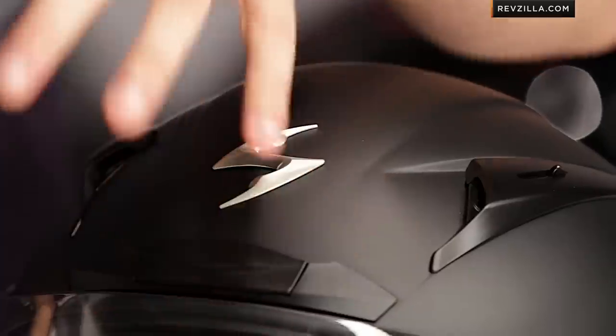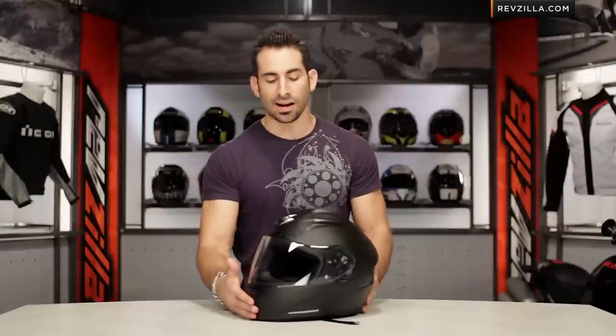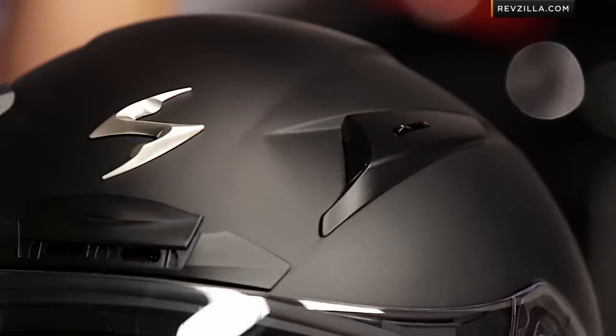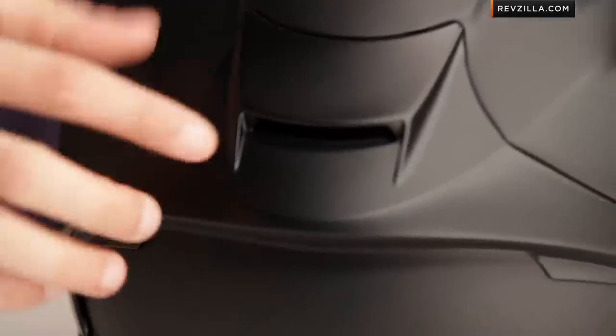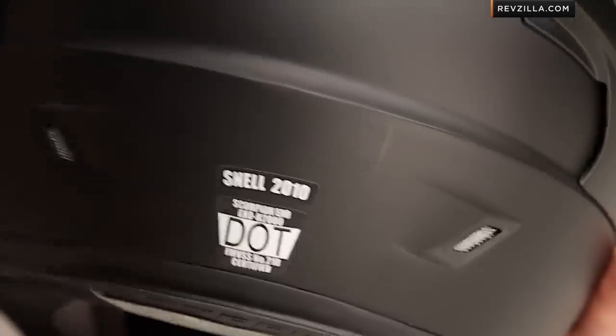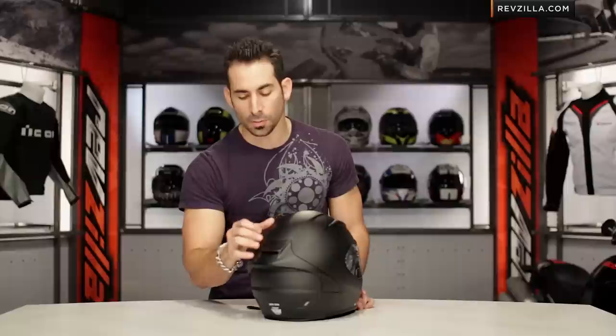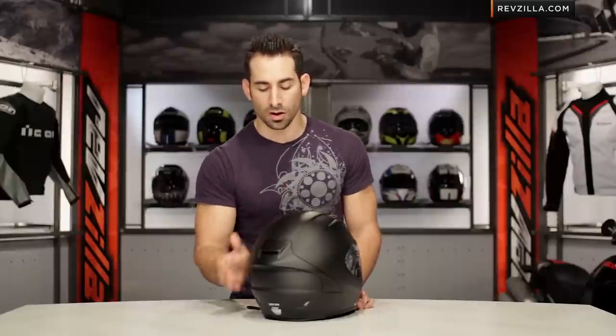Looking at some of the external features, there are a multitude of external vents: six intake vents total — dual channel on the chin, dual channel on the brow, and then two channels on the chimneys that have two positions as well. Moving to the back, you'll see a nice integrated spoiler to provide great stability, and ten exhaust ports — two on top, two on the sides, two down below. There are no positioners, so the vents are always on.